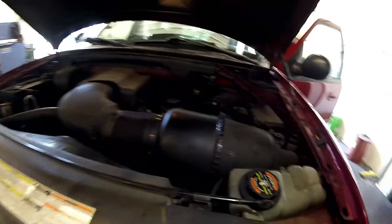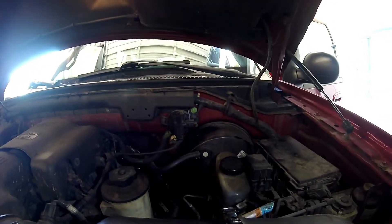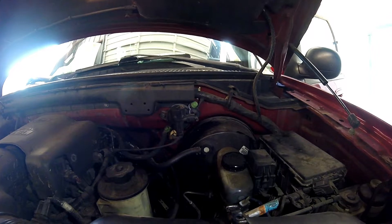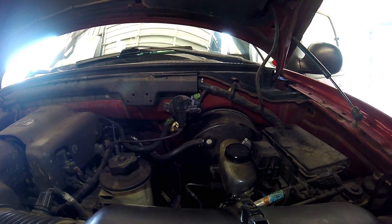Over here on the driver side you're gonna find the evap emissions vapor purge solenoid and the service port for the evap system. The service port is on the green valve that you'll find on the purge box itself.